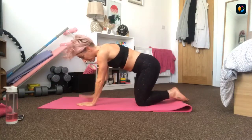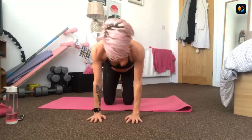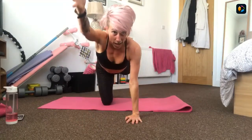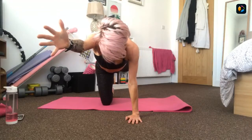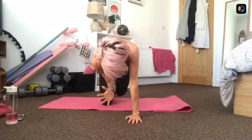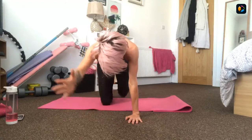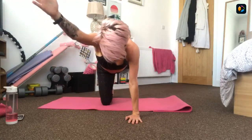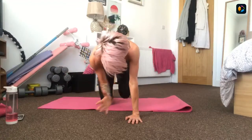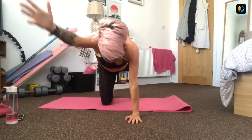Knee to elbow - same arm, same leg, different to last one. Reach long - we're working all the way from our shoulders all the way through our back to keep that spine nice and long, all the way down to our hip. Halfway there - reach out long and then crunch into centre. Three, two, one - come down onto your bellies. Hands to temples, squeeze your glutes, feet together and down. Squeeze the glutes and we're going to lift and lower the chest. 30 seconds.